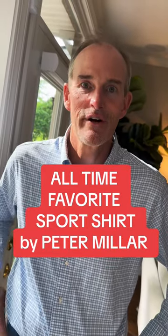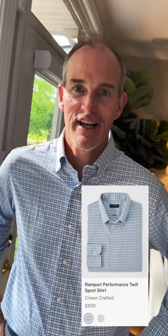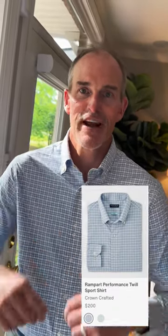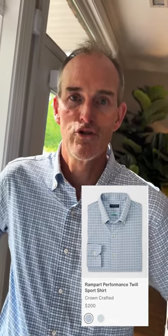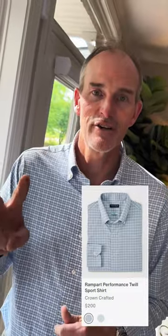This is my favorite Peter Millar sports shirt of all time — the Rampart Performance Sports Shirt. It's super lightweight and with the five percent spandex it's got a ton of stretch. It's crown crafted so a trimmer fit; if you traditionally wear crown sport you might want to size up. It comes in two colors — if they made ten I'd have them all.